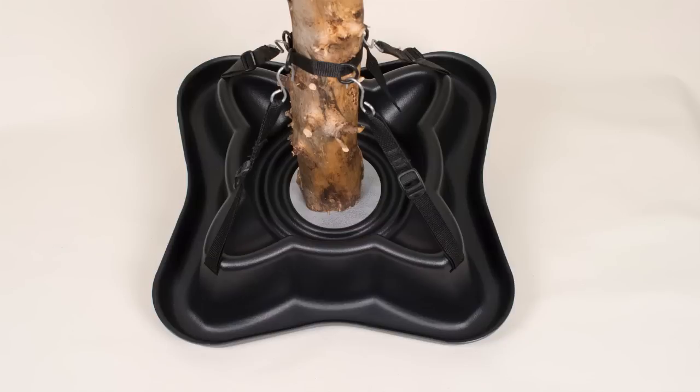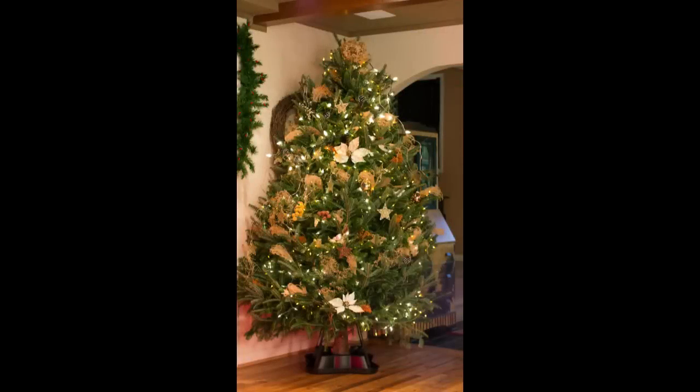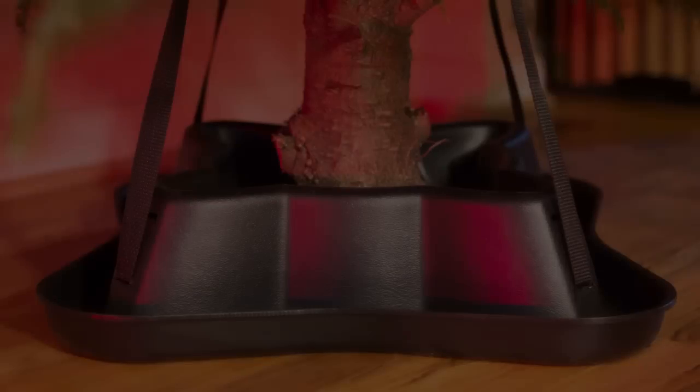The inside reservoir holds 1.8 gallons of water and the outside catch reservoir holds 0.8 gallons, so there's no mess. This unique tension support and drip system is patent pending. Our system will accommodate trees up to nine feet tall. The design will not scuff floors. The simple tree stand is proudly made in the USA.